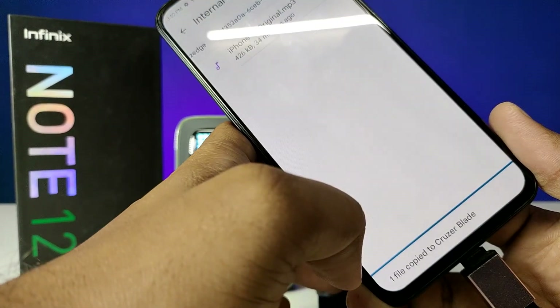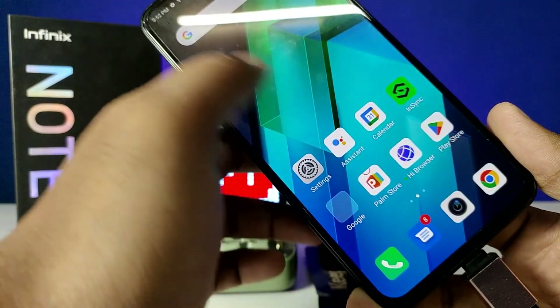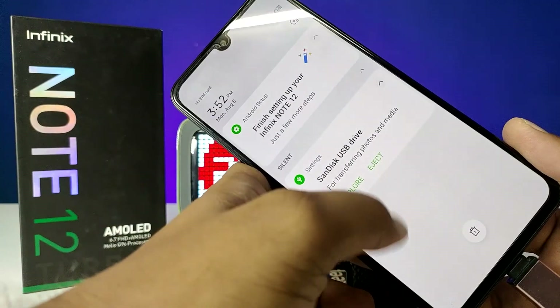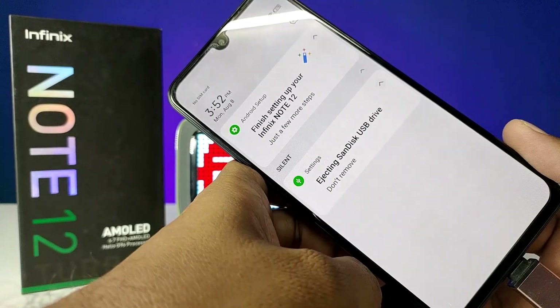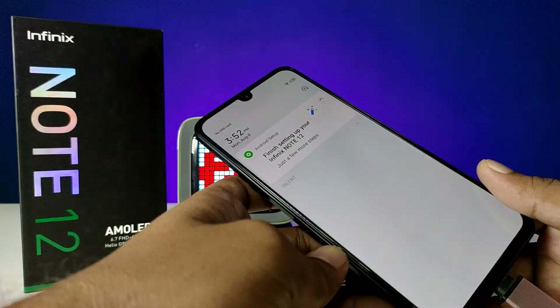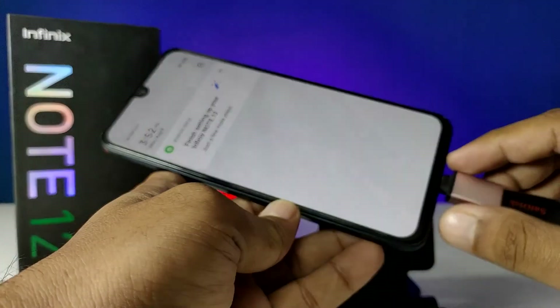After you are finished, you need to safely eject your pen drive. Click on this icon, then choose eject, and wait for a few seconds. Now you can remove your pen drive or OTG adapter.